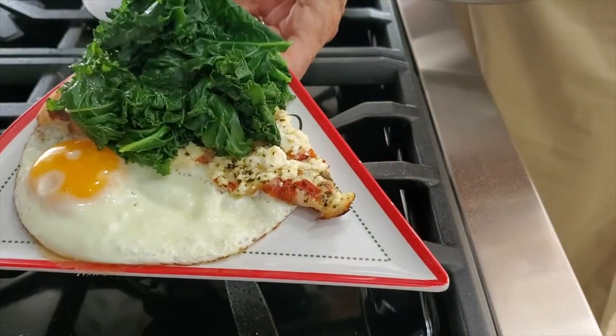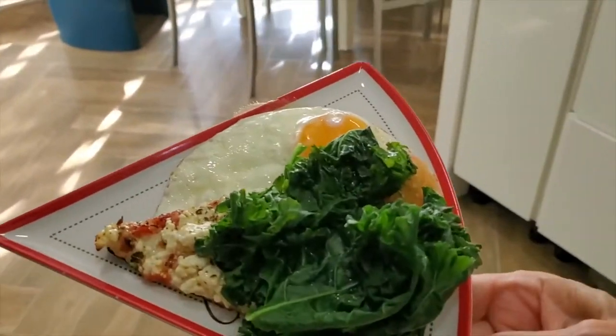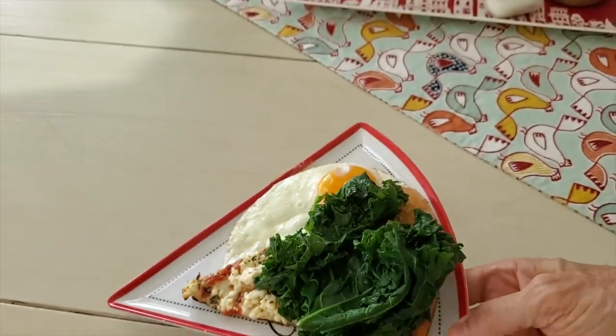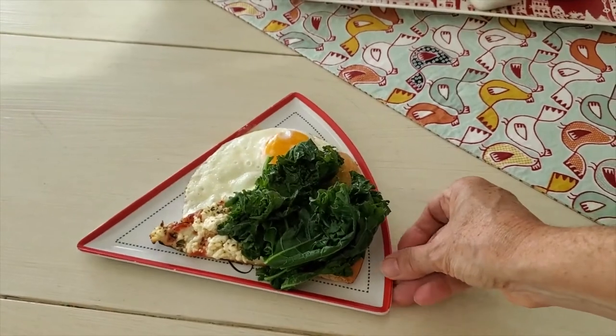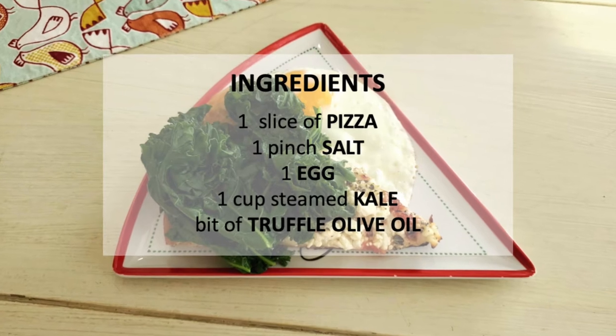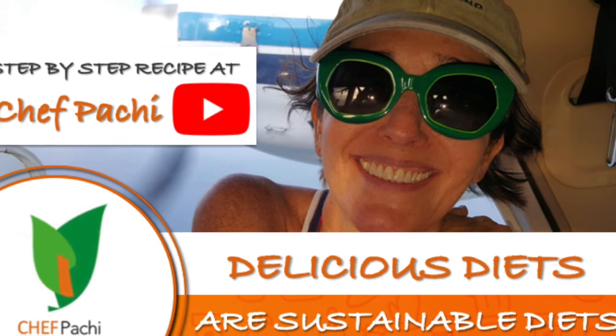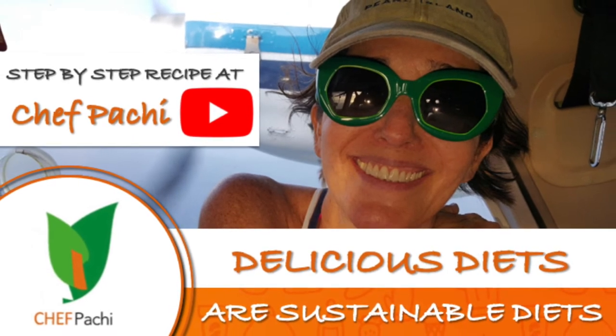Enjoy every day this amazing post-exercise breakfast. Be healthy, eat your pizza, and be happy. Remember, with Chef Pachi, delicious diets are sustainable diets. Chef Pachi!